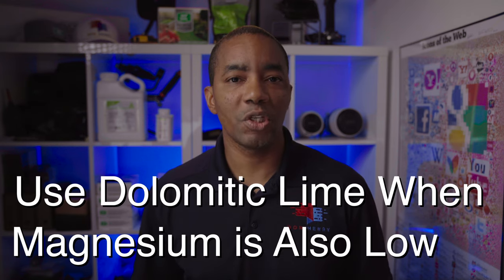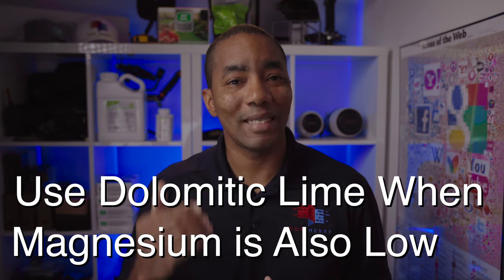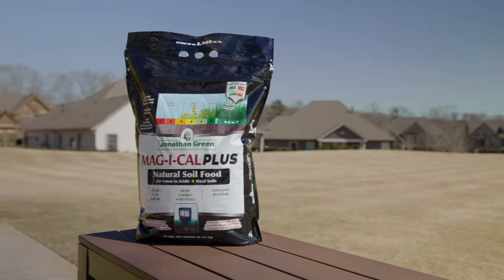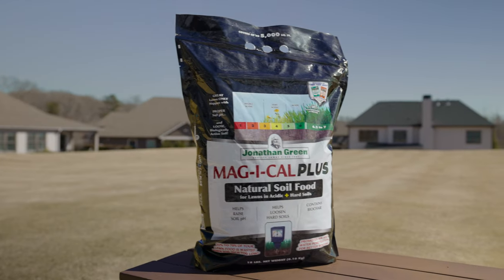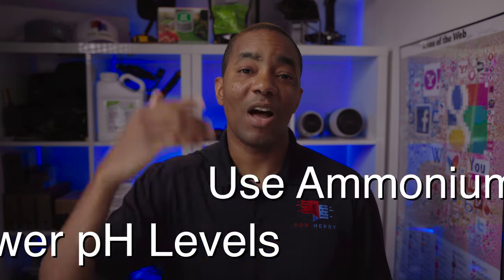What's the difference between the two types of lime? Dolomitic lime is substituted for calcitic in situations where soil test results reveal low magnesium in addition to low pH. In most cases, calcitic lime is what you're going to use. The product I like for this purpose is called Magical from Jonathan Green. In addition to having calcium carbonate to raise soil pH, it also includes humic acid which helps with nutrient penetration, and a splash of iron which helps produce a deeper green. Overall, excellent product.